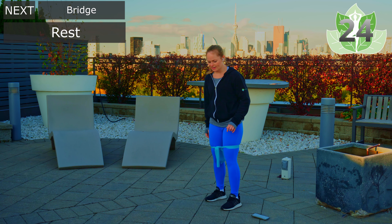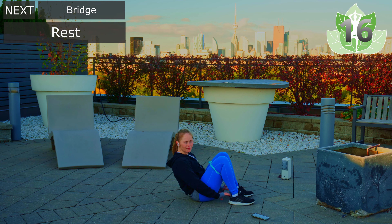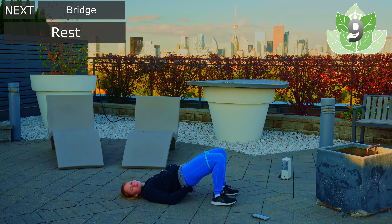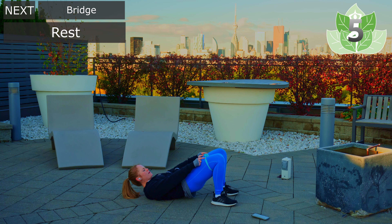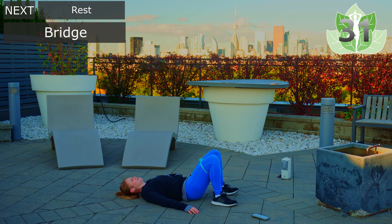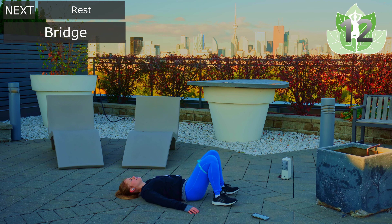We're going to come onto our backs now and do some bridges. Coming onto the back, grabbing the back of your heels. Bring the hips up, tuck that pelvis, activate that core. Having the band around is really going to help you activate those thighs. Completing all ten bridge reps.